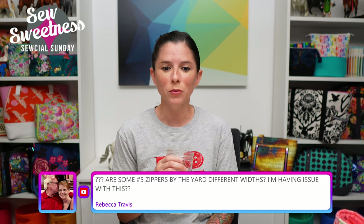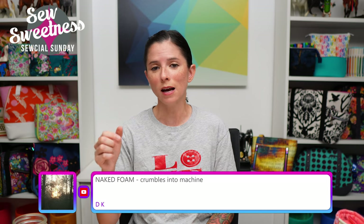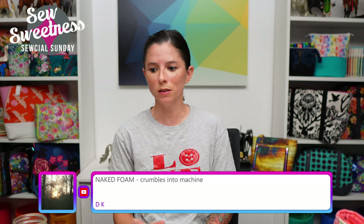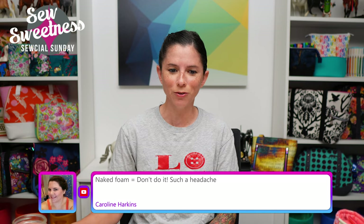Rebecca asks: are some number five zippers by the yard different widths? The number five generally refers to the size and width of the zipper teeth, so number five zippers are generally around the same neighborhood of width. If you're having trouble, sometimes zipper pulls from different brands or manufacturers of zipper tape are not compatible with each other, so that might be the issue. Regarding naked foam — some viewers confirm it crumbles onto the machine and is a headache.